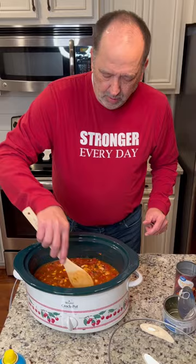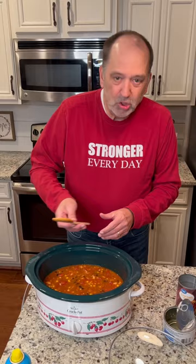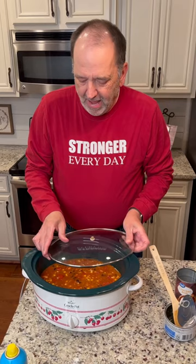We're going to put it on low for two to three hours, and then we get to try it. So we will be back in just a little bit. Hey everyone, back from the movies. We have this in the crock pot for about three or four hours. The house smells delicious.